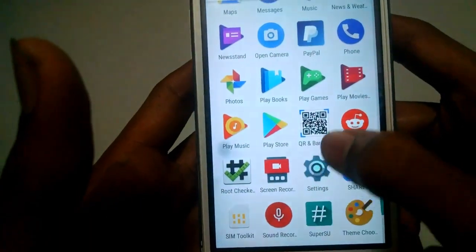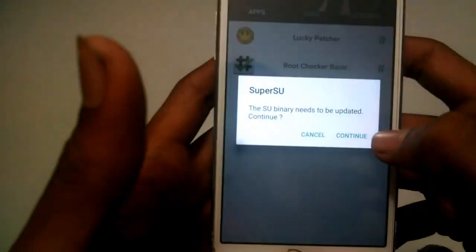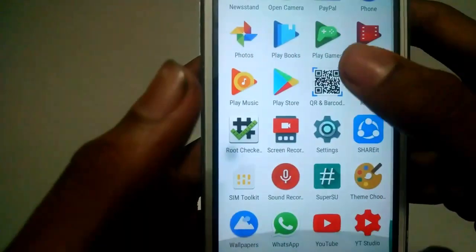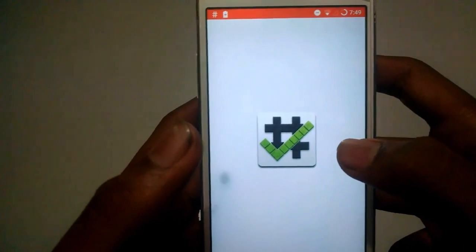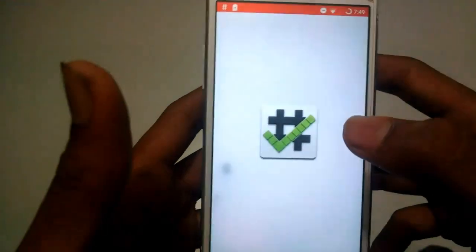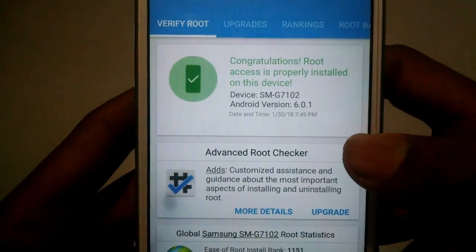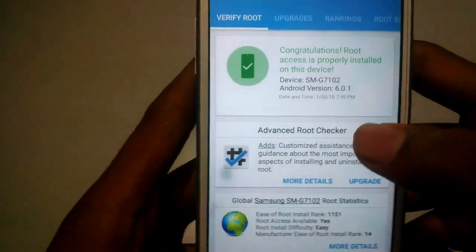After booting up, you will see a new app called SuperSU. This app deals with all permissions of the root access. Now we will go to Root Checker and see if our device is rooted or not — I am 100% sure that my device is completely rooted. Click on the Verify Root button. As you can see, it is written: Congratulations, root access is properly installed. This means that my phone is completely rooted.